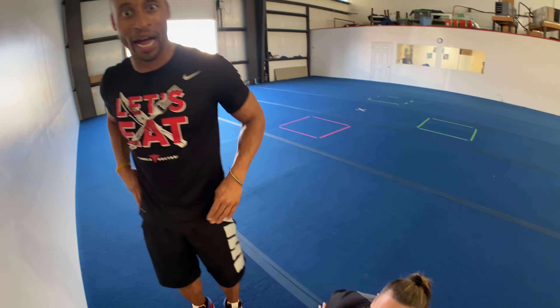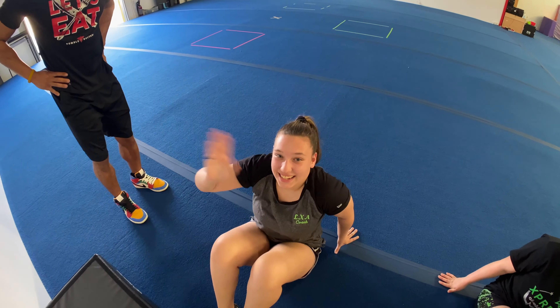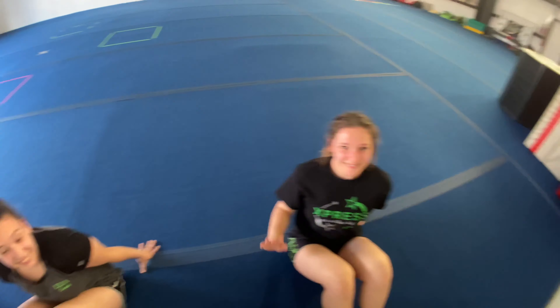Do it along with me. Here we go. Yeah! Drill number three.